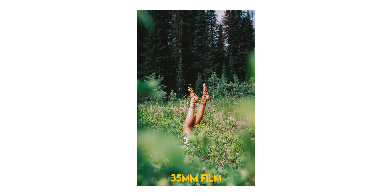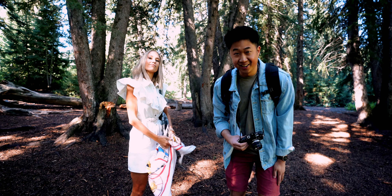Hello everyone and welcome to today's behind-the-scenes film photo shoot. This is my friend Meg.